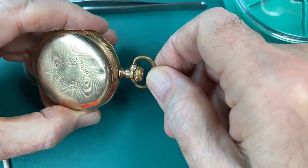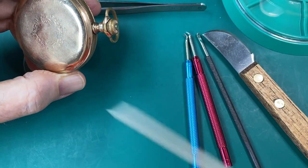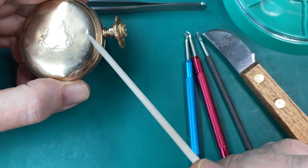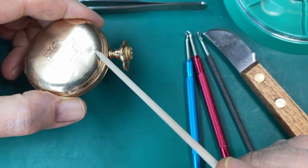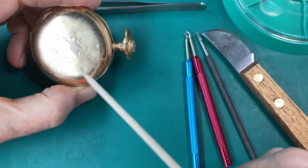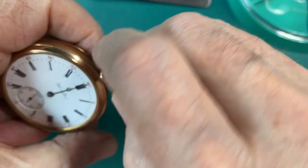So let's look at this. This is a Hamilton 974, and it's got 17 jewels. The case is a little beat up — it's got a few dents in it — but I'm going to try and work those dents out maybe a little bit, polish it up, and get the case looking good. And of course, I'm going to put a new crystal in it.